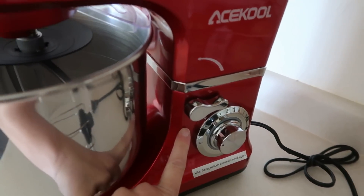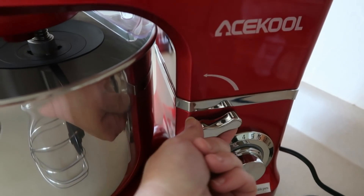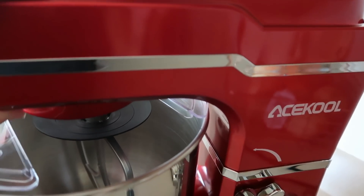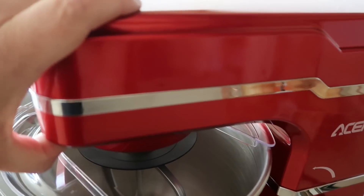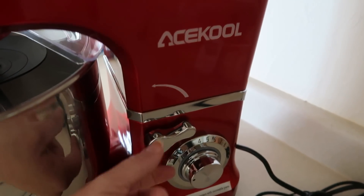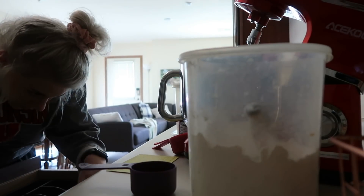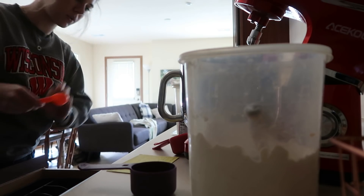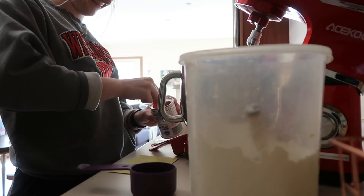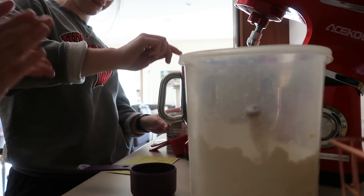I just want to point out that this little lever here is actually spring-loaded, and this is what lifts up the top housing so that you can take the bowl off and put your stuff in there. Amber said at first she was like, how am I supposed to get this up? But she figured it out. It looks like I don't even need to do anything - Amber's got it under control. She's measuring out the flour, the sugar, the baking powder, and the salt.